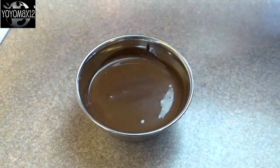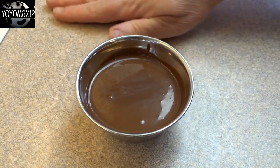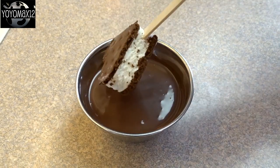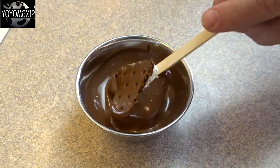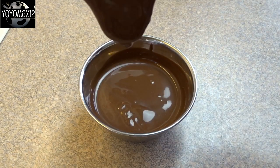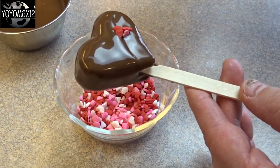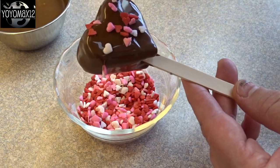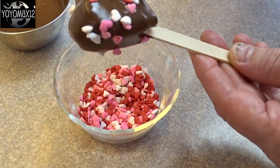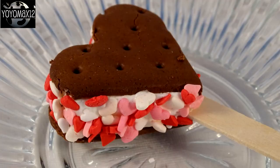Another option I tried is to use Hershey's chocolate shell — it's this liquid chocolate stuff you put on ice cream and it hardens instantly. You can dip your ice cream sandwich hearts into that chocolate shell, let the excess drip off, and then quickly, before it hardens, sprinkle with a little bit of Valentine's Day themed sprinkles.